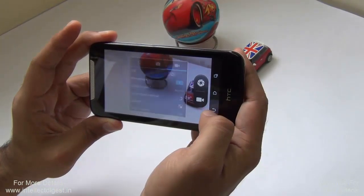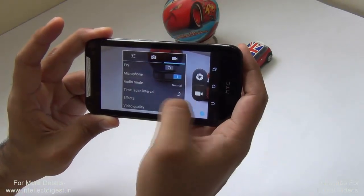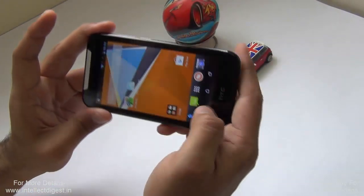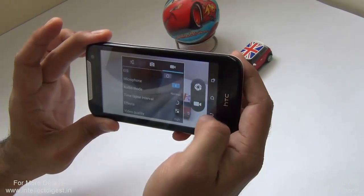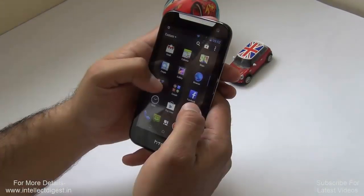There are standard settings for white balance, picture resolution, and a self-timer, along with a 40-shot burst mode. You can also record full HD 1080p videos and time-lapse videos. The video interface includes EIS (Electronic Image Stabilization), so you can stabilize your videos a bit while shooting.